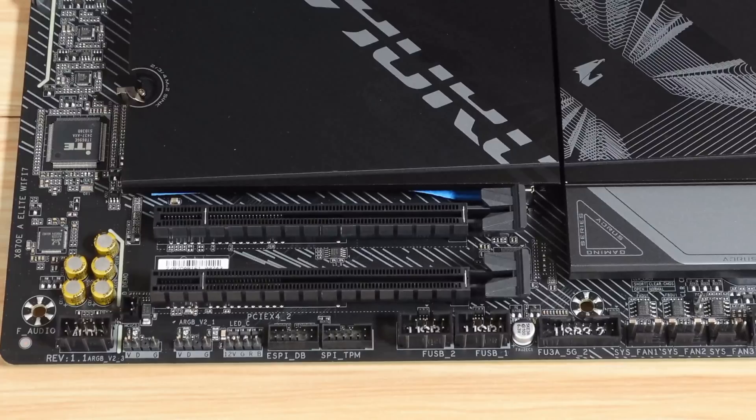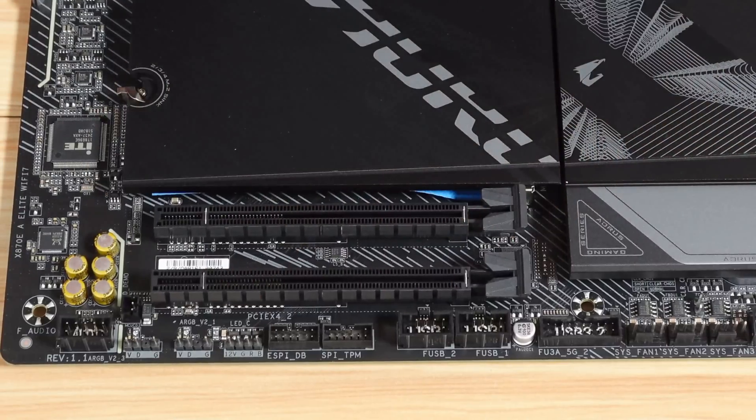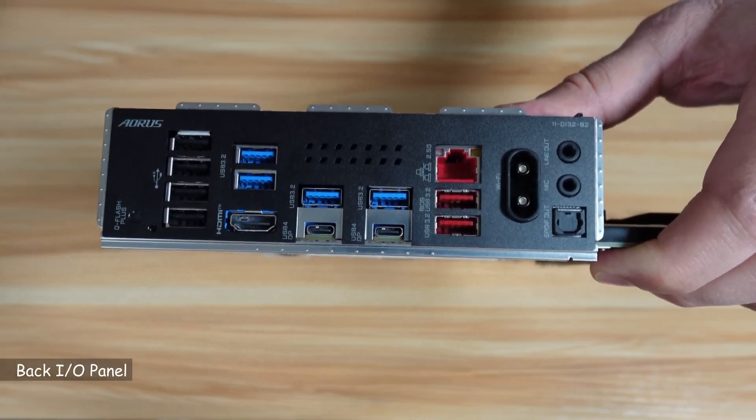This is important: when you update the BIOS, you need to get the correct BIOS for your revision. The difference between revision 1.0 and revisions 1.1 and 1.2 is the Wi-Fi card. In revision 1.0, it is a MediaTek card; in revisions 1.1 and 1.2, it is the Realtek Wi-Fi 7 card. Let me show you the back panel I/O.